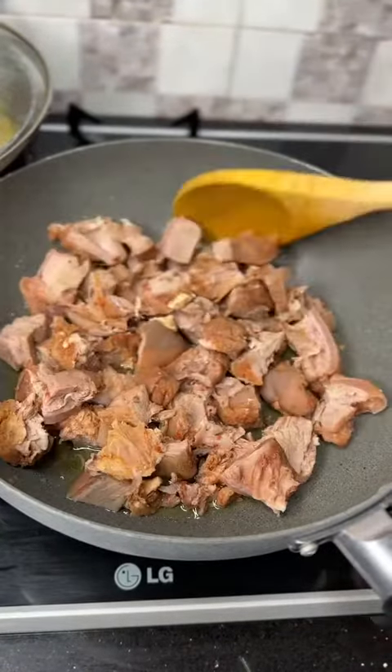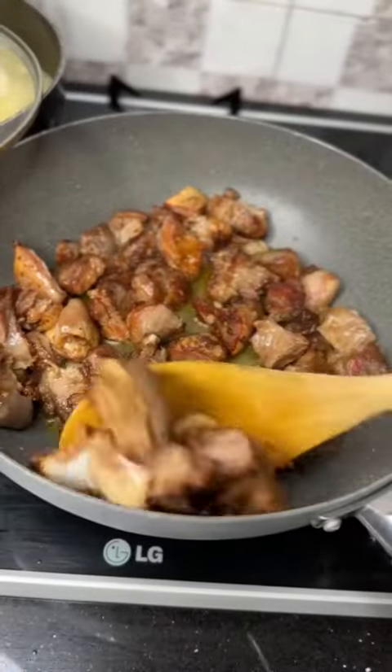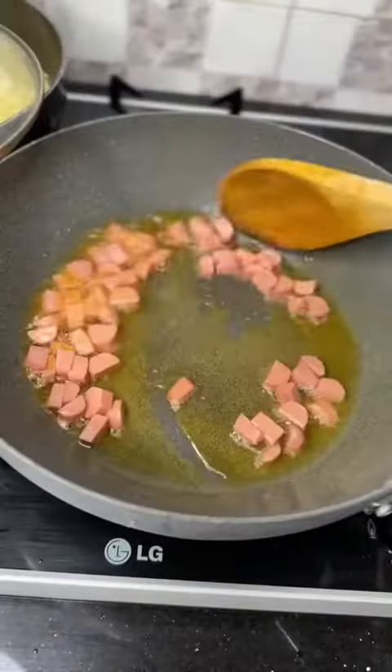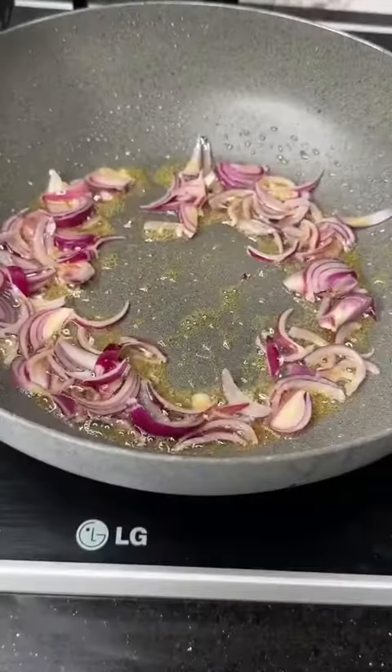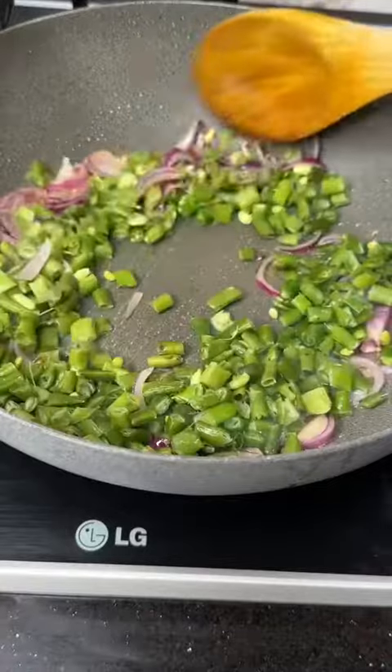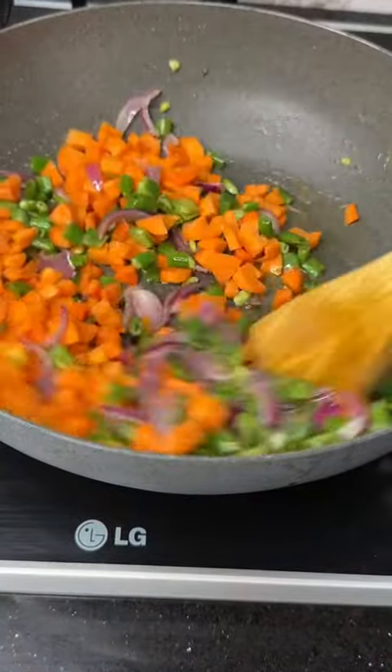In another pot, I'll add in the oil, then the goat meat — this is the highlight of this rice. After frying the goat meat, I'll go ahead and add in the hot dog, then the onion, the green beans, and the carrots. I'll stir all of this together.